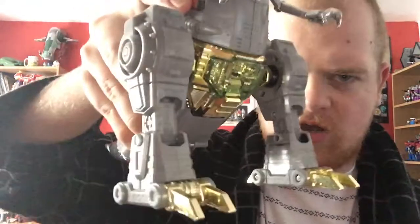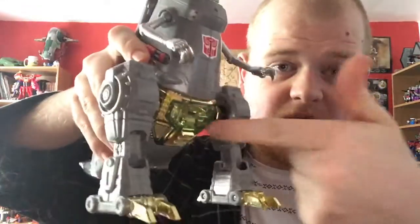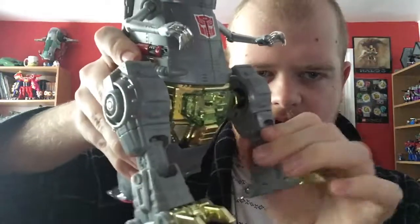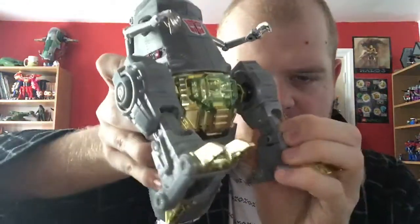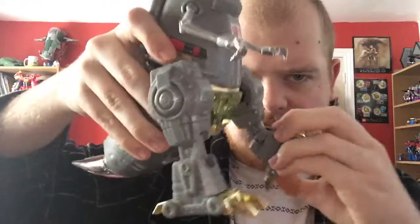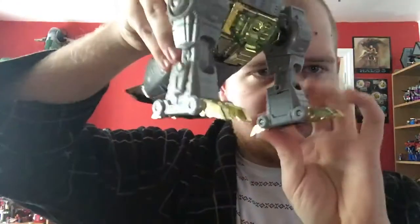And then you've got these big old honking legs and a golden area right there. More translucent plastic, because that's going to be the chest. The legs are on big old gummy ball joints with a swivel. There is a double joint — a joint there and a joint there — but for some reason it doesn't go backwards. Either way, you've got a good range in the leg, plus your little toes and heels.